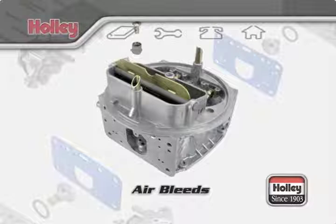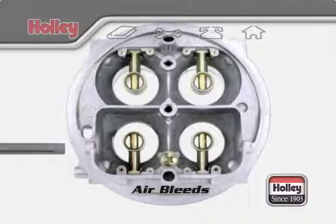The air bleeds are small restrictions located on top of the carburetor inside the air horn area on the main body. The main or high-speed air bleeds affect the entire range of the main metering system. The purpose of the main metering system and the main air bleeds is to emulsify the fuel before entering the booster nozzle.